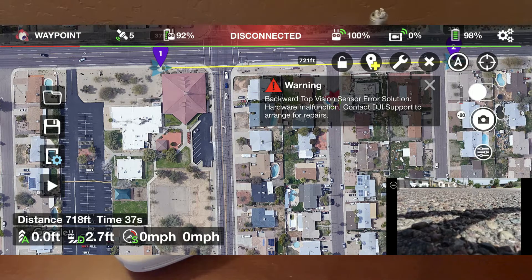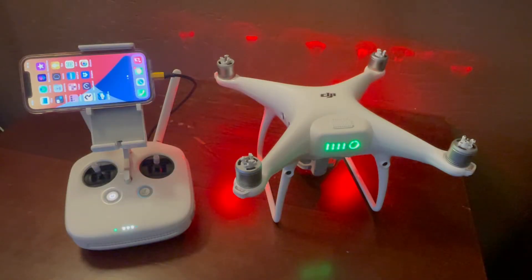This is Litchi, the phone app I use to fly in a grid pattern, and you can see it also says there's a vision sensor error. It still lets me take off, but I needed to get this fixed for insurance purposes. I was worried I was going to have to send my drone back with all the expense and downtime that involves. So I took a chance and called DJI, and the support gentleman helped me fix this myself.